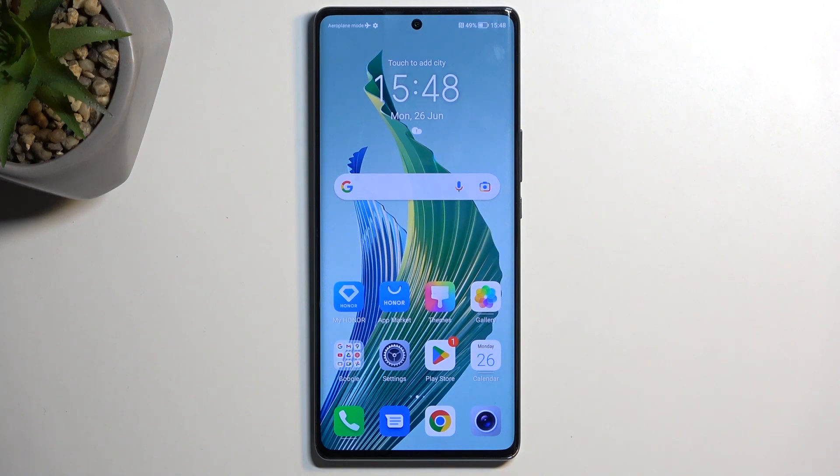Welcome, and follow me as I have an Honor Magic 5 Lite, and today I will show you how we can hard reset this phone through settings.